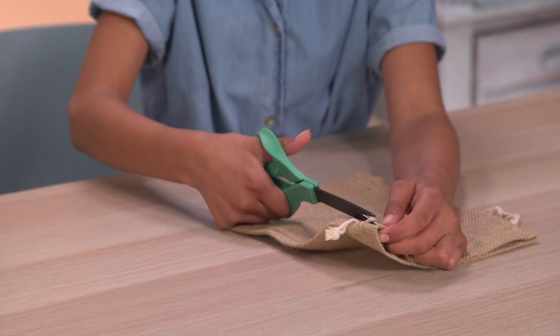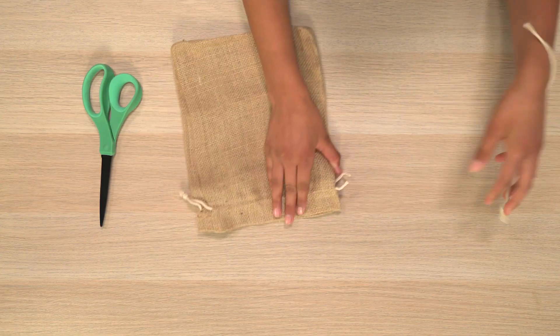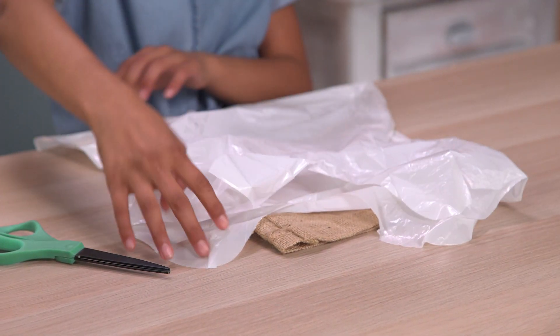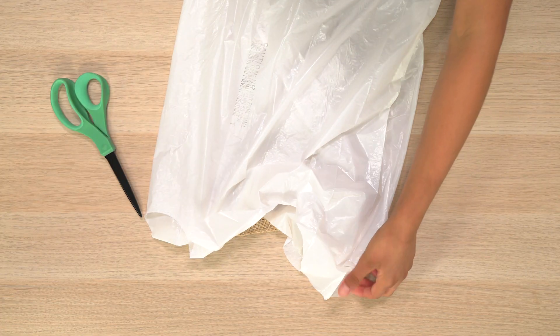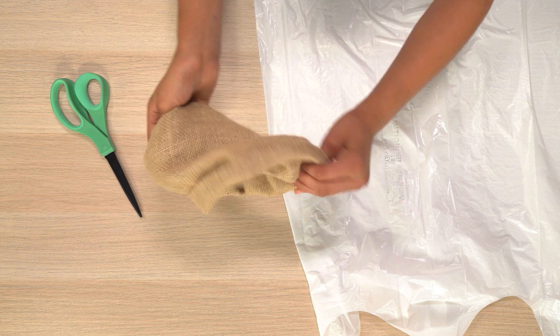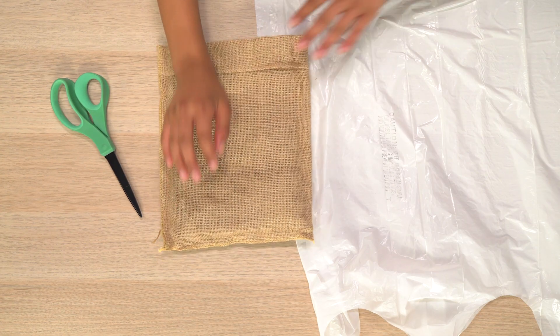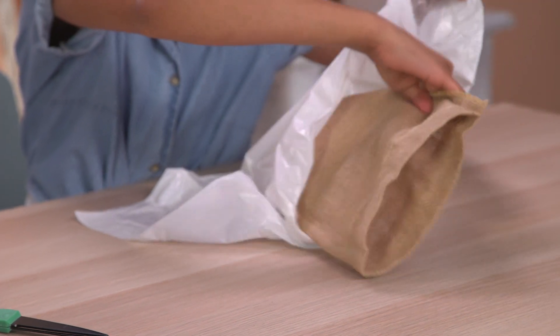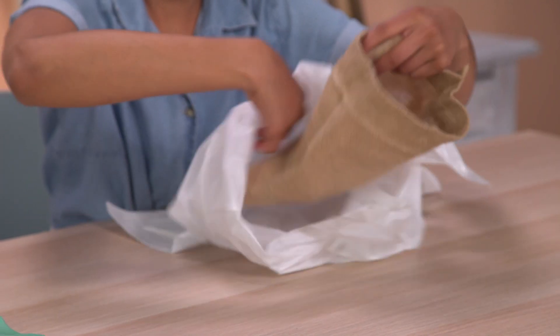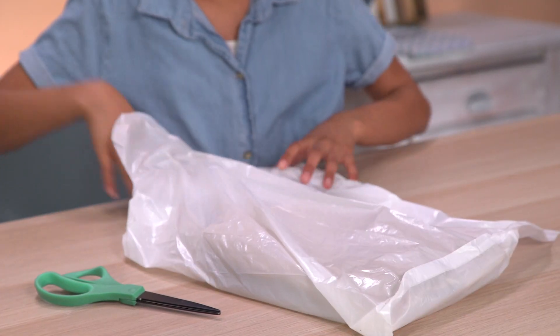Start by cutting the string on your burlap sack, then pull it out. Open up your trash bag and lay it flat. Turn your burlap sack inside out. Put your burlap sack inside your trash bag.